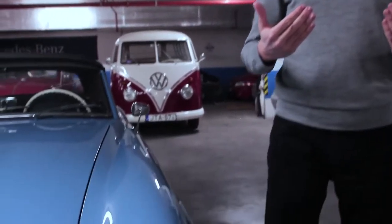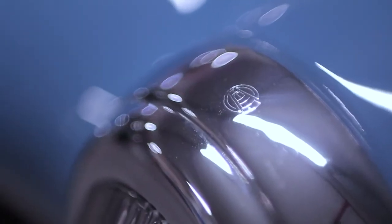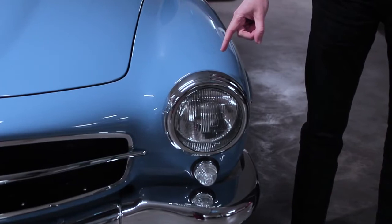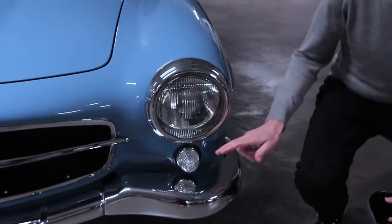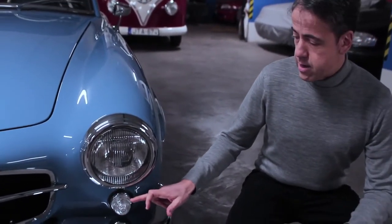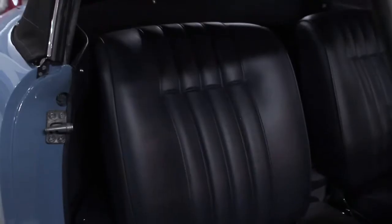Originality is very important to us. One example is that we sourced original light bezels that have the name of the manufacturer engraved into the perimeter, and carefully restored them rather than going for modern reproduction parts missing the text. Another example are these indicator lenses — new old stock — which have specific text engraved into them.